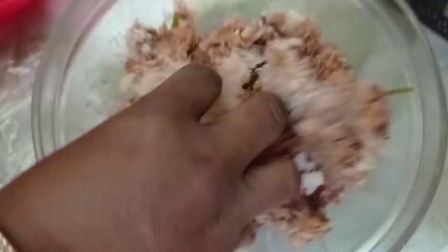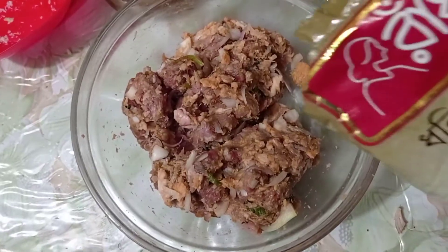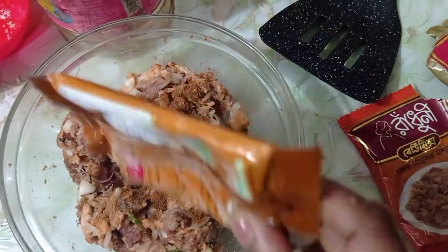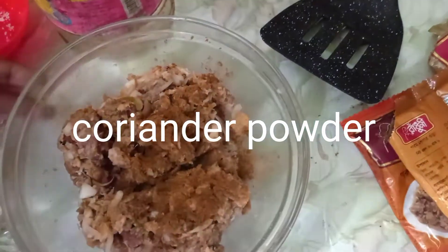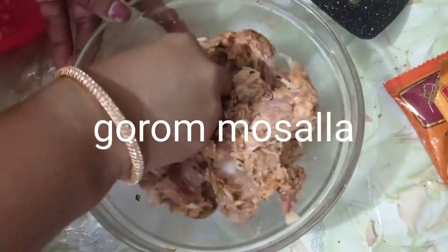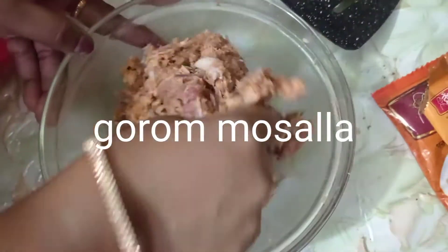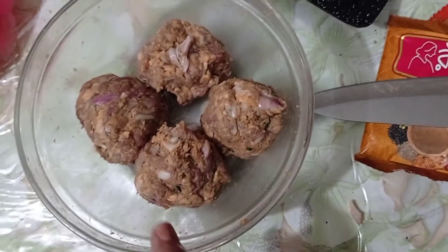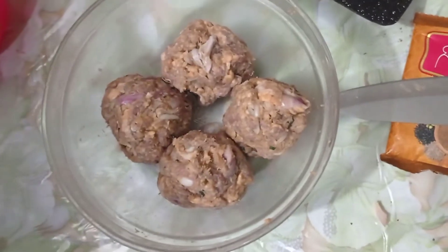We have to add the bread crumbs to our mixture, and the corn flour. Add the corn flour in as well. Then I cut and shape the mixture.